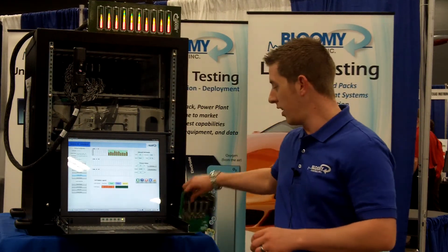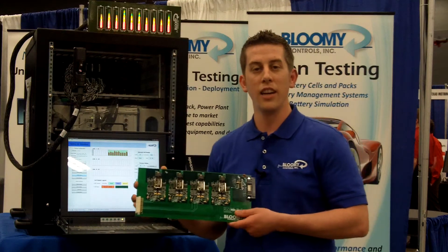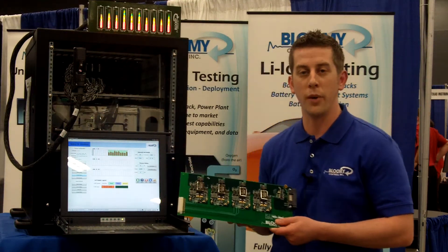We offer you the ability to change your configurations, your cell chemistries, and stacking of your cells in parallel or series configurations. Our cell simulators here — custom Bloomy hardware — give you cell-to-cell isolation, 750 volts channel-to-channel or channel-to-ground, which allows you to have that full cell stack.